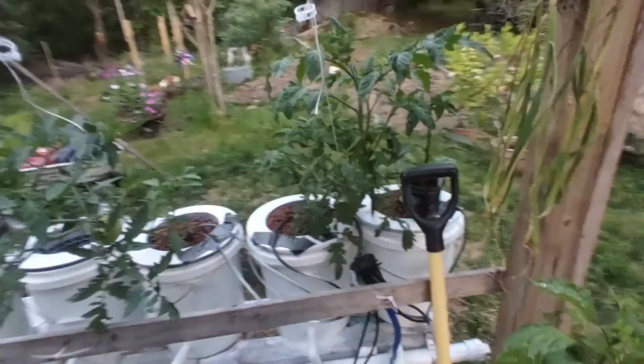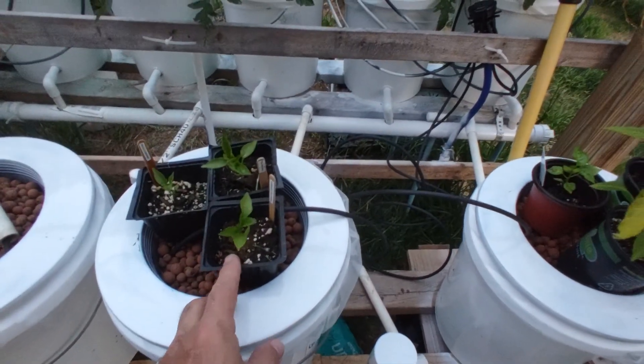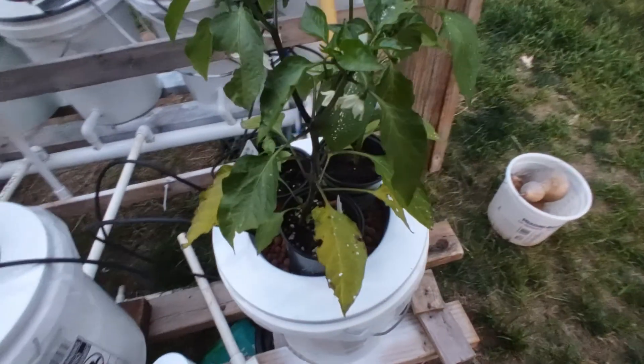Just a question of what plants we're going to put in here. I laid a few peppers in here just to get an idea, maybe choices of what I might want to do.